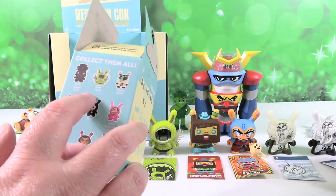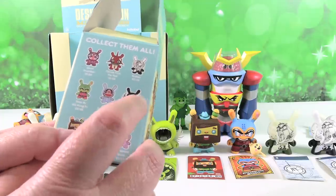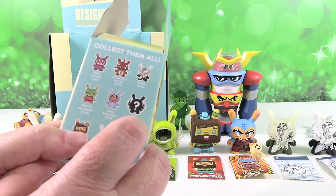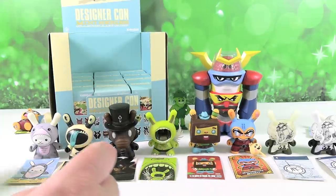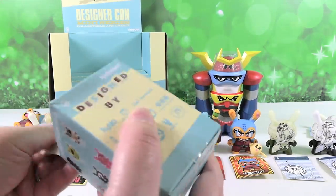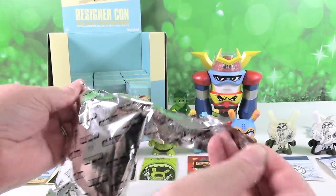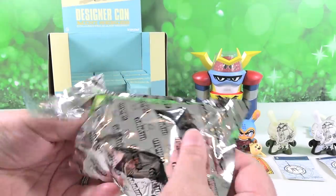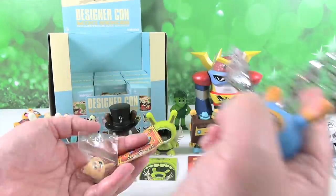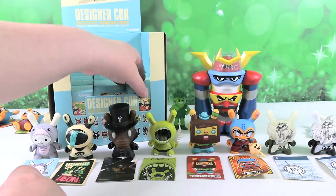I wanted to point out on the box — we got DEF here, and this mystery looks like it's also going to be one of that same character. We have an accessory again because it's another of our friends with the battle onion.